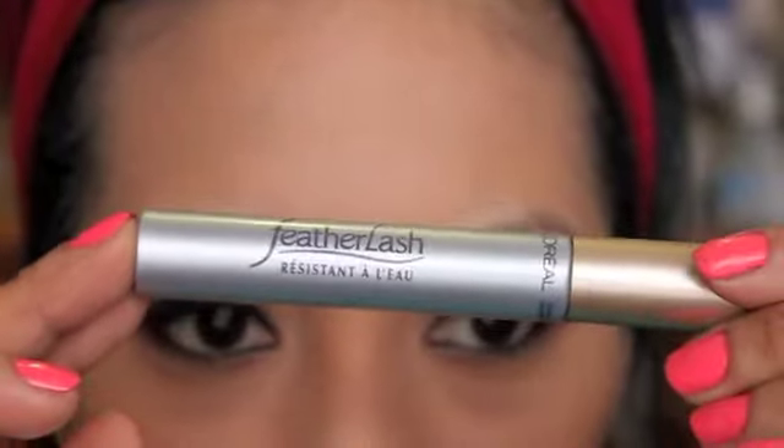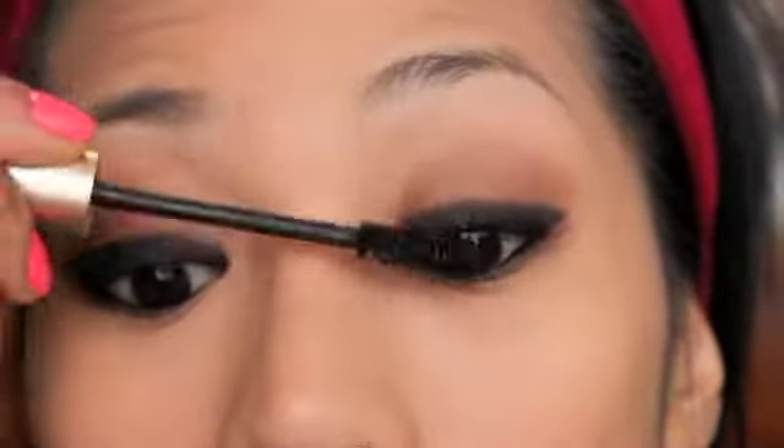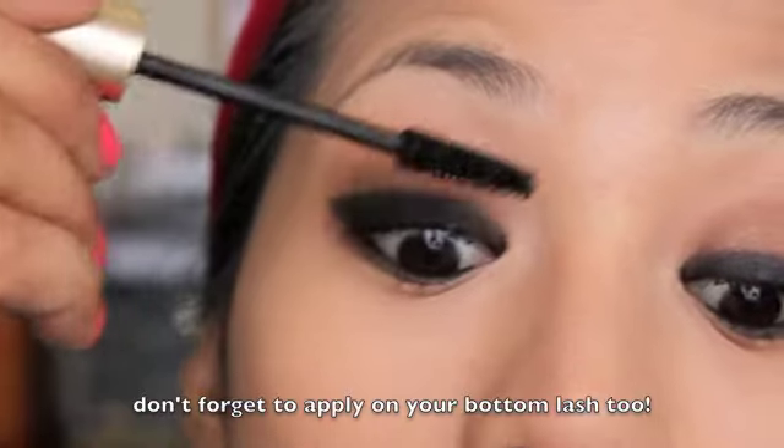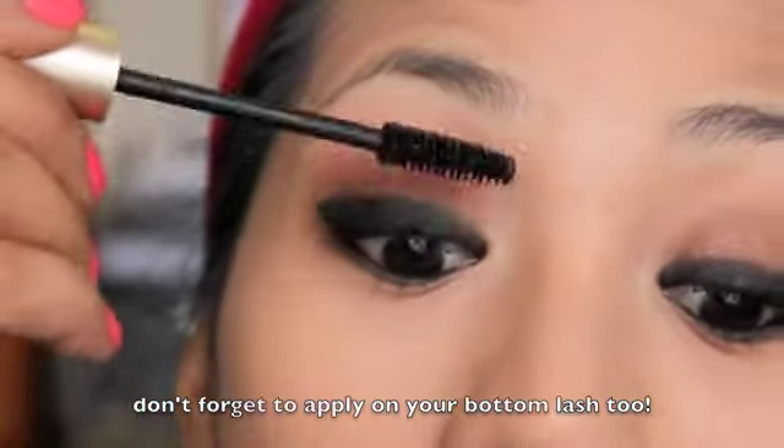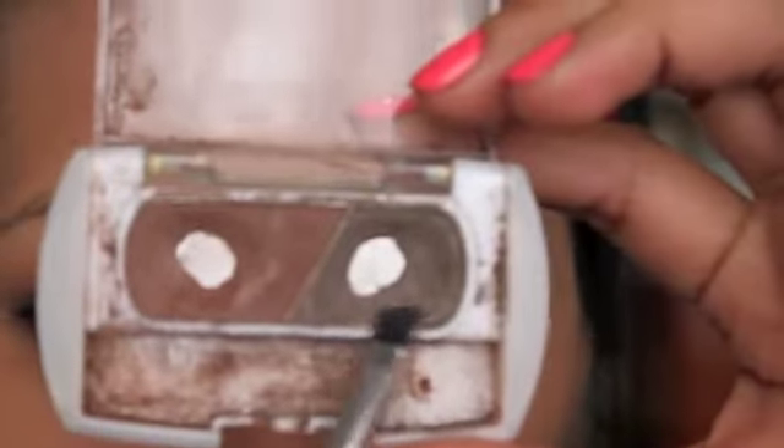I'm just going to curl my lashes and add mascara. The mascara I'm going to use is this Feather Lush from L'Oreal, which is water resistant. For brows, I'm going to use an angled brush and the Fashion 21 brow duo powder — I'll take the dark color and apply it to my brow hair.